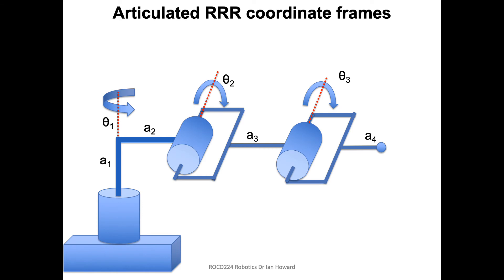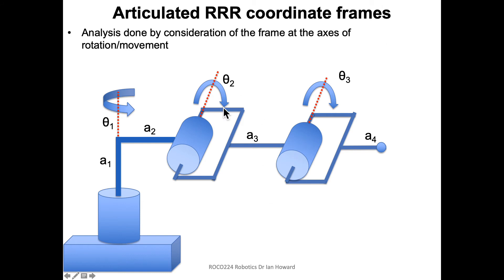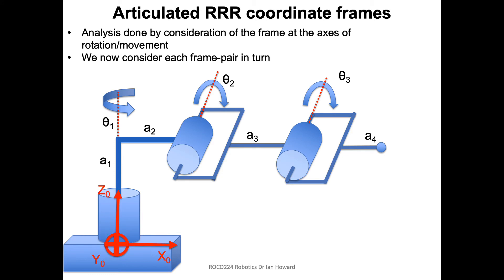Let's look at the coordinate frames for this system. It has three axes of rotation: the first one is vertical, the second is horizontal when viewed from the side, and the third is in the same sense as the second. As always, we put Z along the axis of rotation — so Z goes along the vertical axis here — and it's nice to have X going in the direction of the arm, leaving Y going into the page.